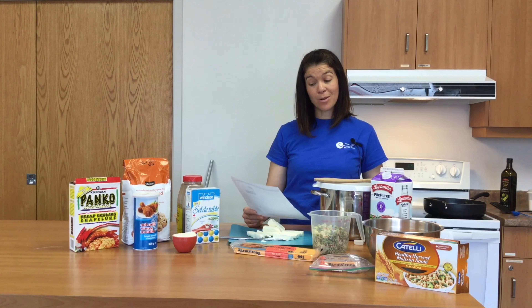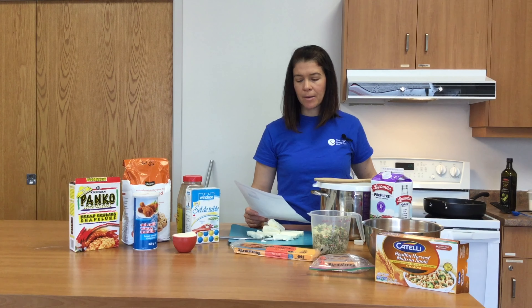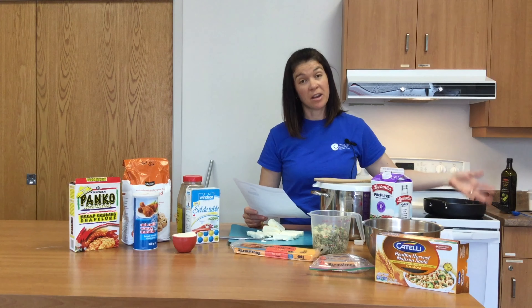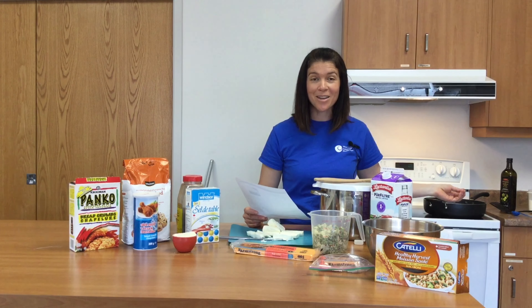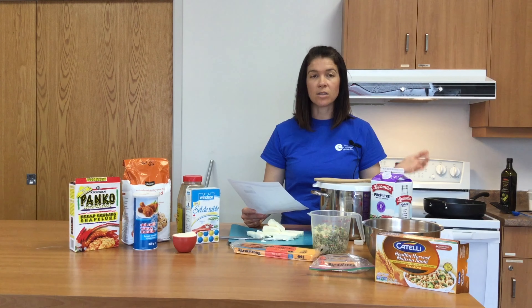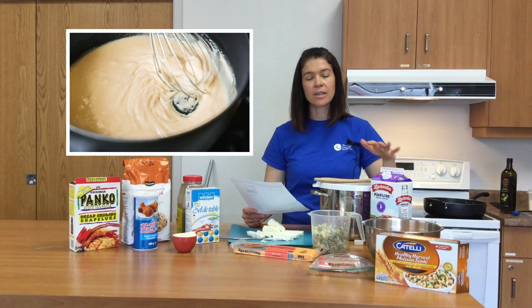Step three: we're going to add the oil to the pan and put in the flour. The goal is that when the oil heats up and dissolves the flour, it thickens into a paste — that's called a roux, en français. A roux is the basis of a white sauce, and that's what we're making today with the cheese sauce.